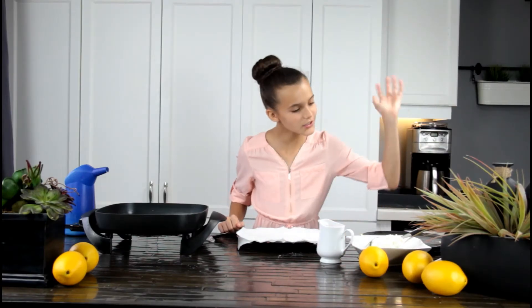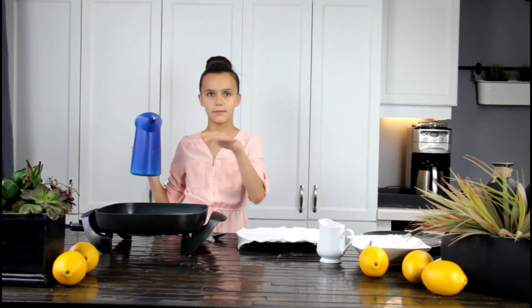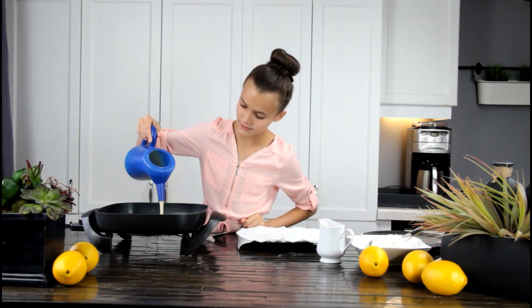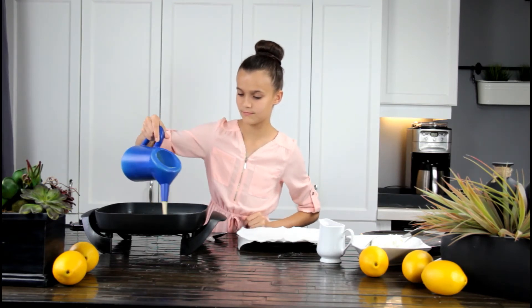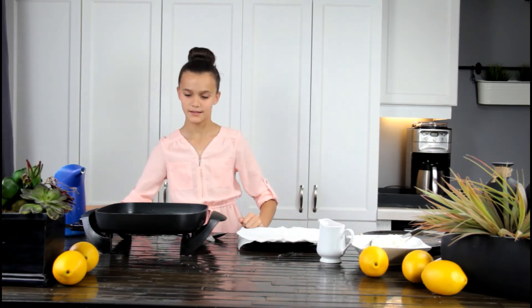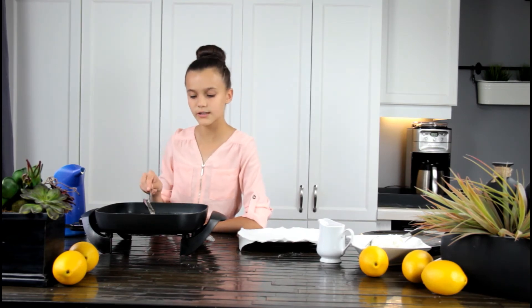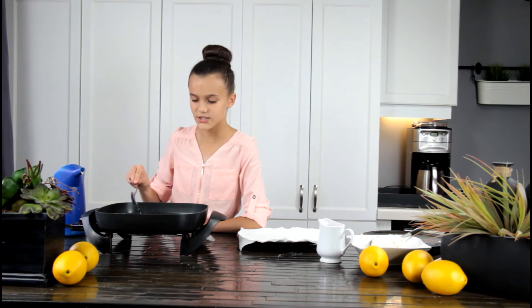My sauce is done. I have some ice cream, some powdered sugar, and I have put my batter in a funnel like this. Now I'm going to pour it into my oil — about that much, like that. Now you're kind of just going to put some oil on top of it so it fries on both sides easier.